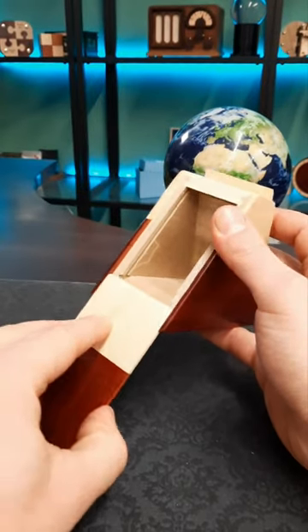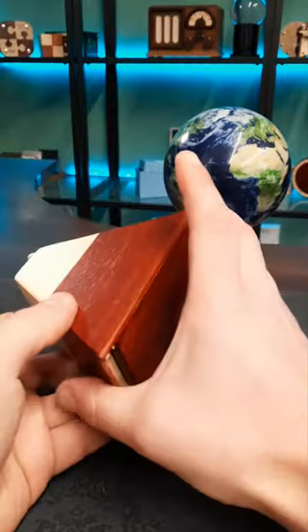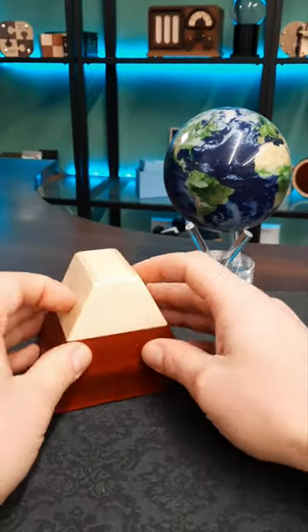To put it back in again, you just slide this one up, the bottom one along, and this one down — and that's it.